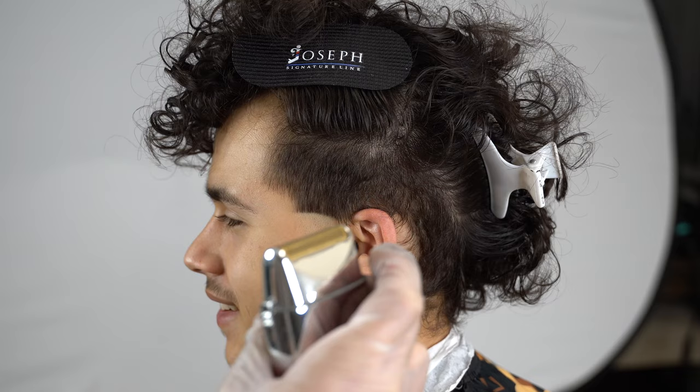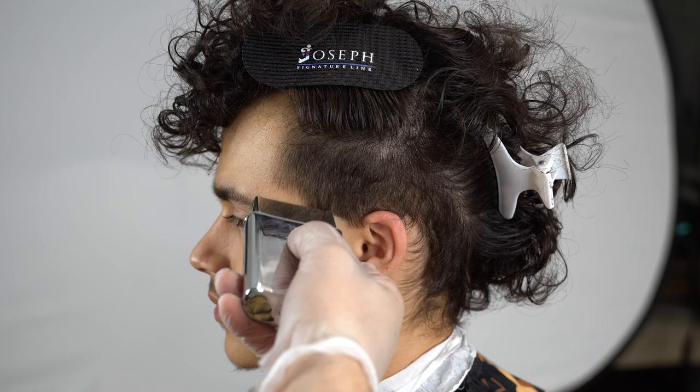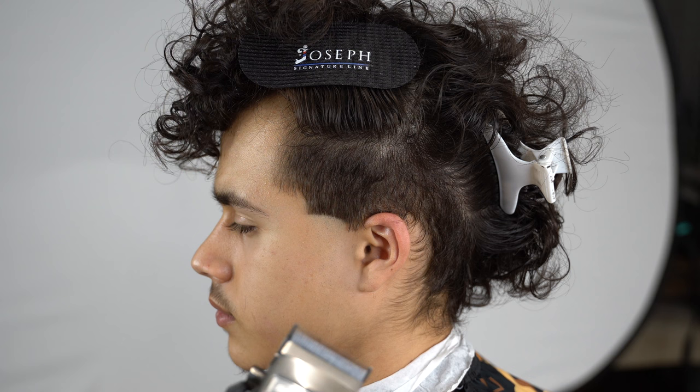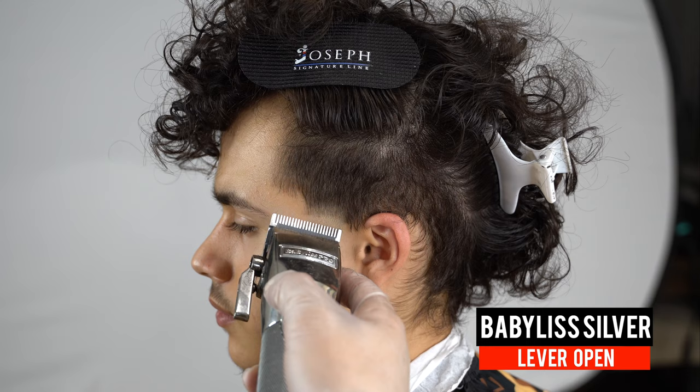In this step I'm taking down what's left of that guideline with my BaByliss Skeletons that are zero-gapped. Then I go in with my single foil shaver by BaByliss — you don't want to go all the way toward the top; you want to flick out toward the middle area and just let your shaver do all the work. I use the single foil shaver for more control of that space.